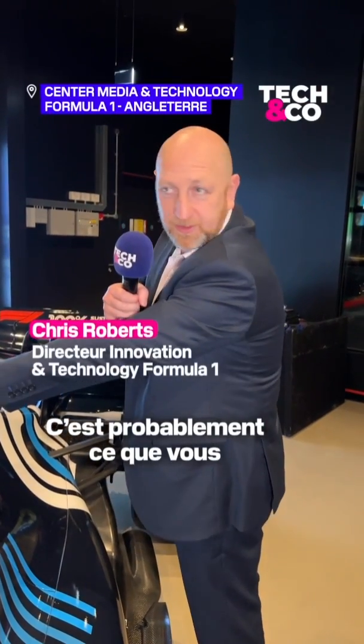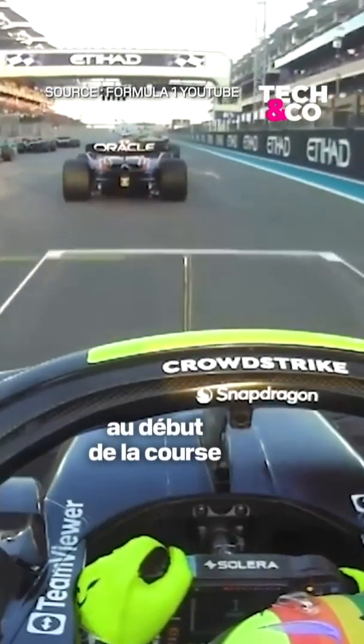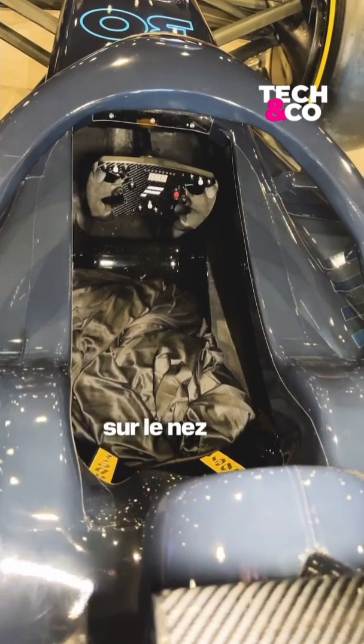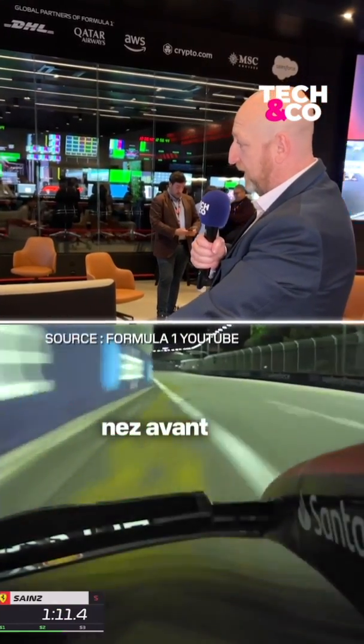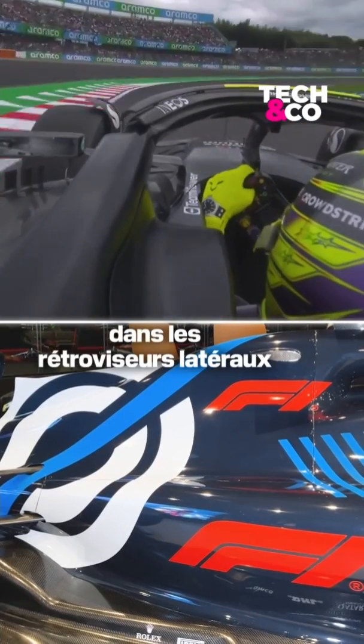This is probably what you would consider the primary onboard camera that you see traditionally at the start of the race, with the draw just over the driver's helmet and down the nose. We'll place cameras on the front so you can get the front nose, and we can place cameras in the wing mirrors and the side mirrors.